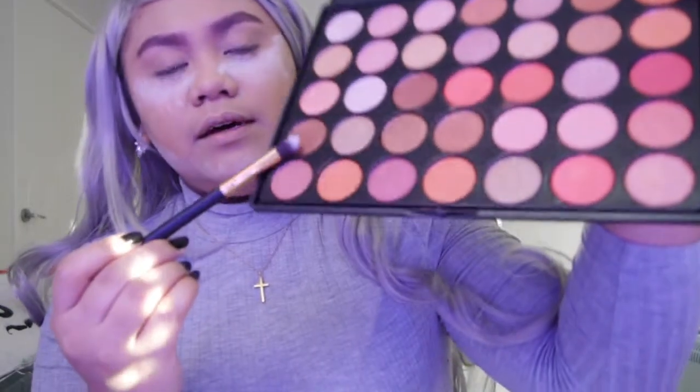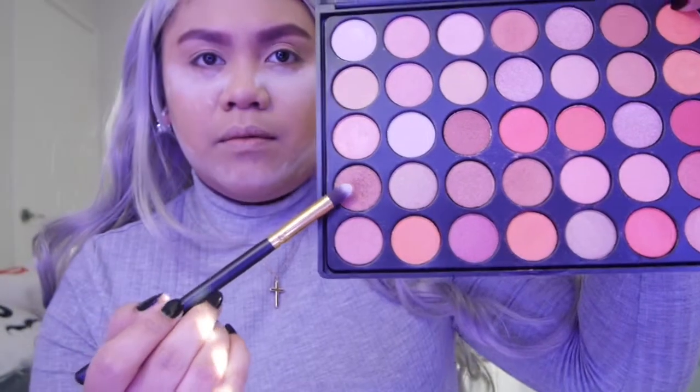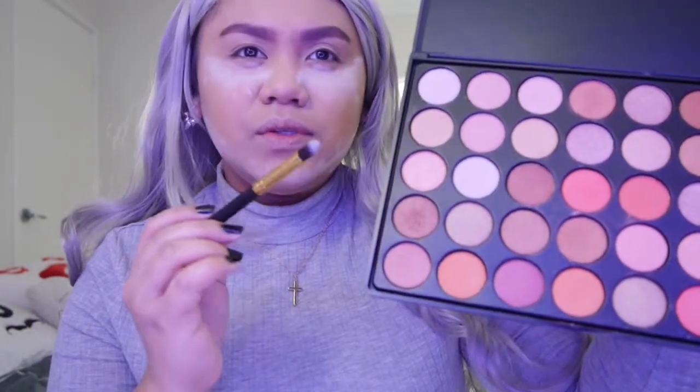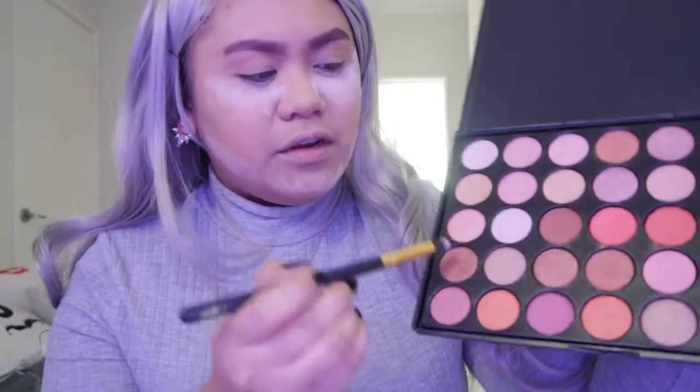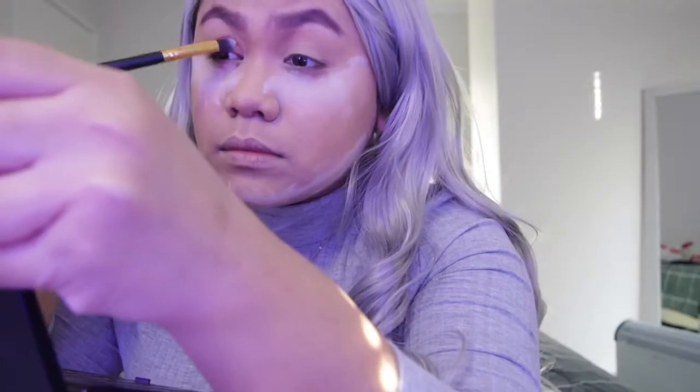I'm gonna use this shade — it's pretty brown. I'm gonna use the black coat, so I'm going to use this jar. I'm gonna use the makeup as a brush. I'm going to use this Icon and put that all over my lids.